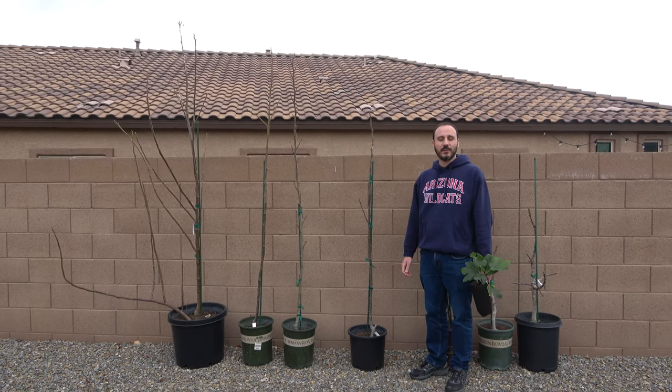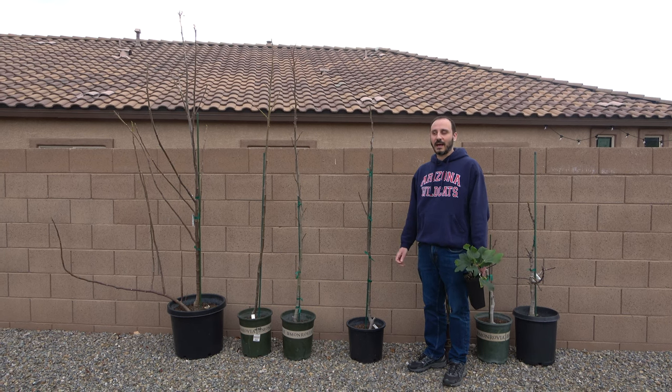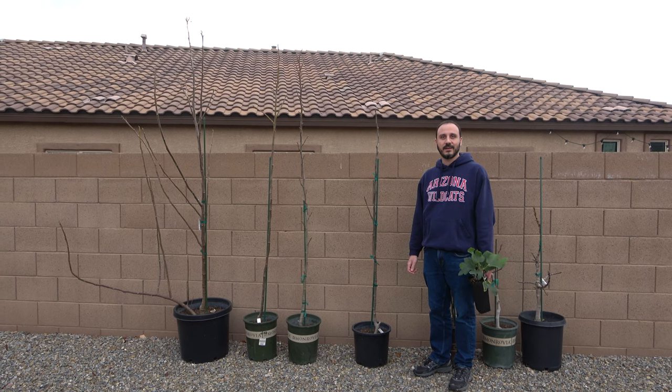I hope this information has been useful and helped you understand how fast figs grow and some of the factors that influence that growth. Thank you for watching.